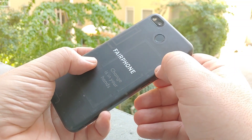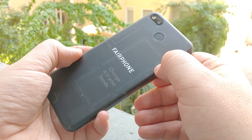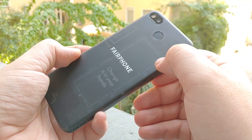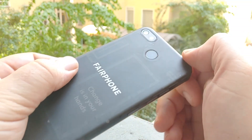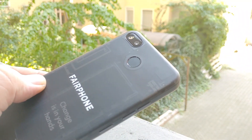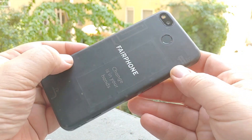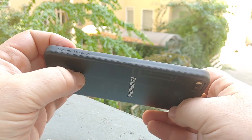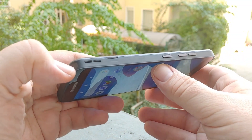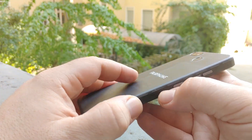That's a steep price, but you have to consider this is made for a lifetime of about five years, not just a year or half a year like other manufacturers' devices. The difference is also in the design — as you can see, this is a transparent phone. They're not only trying to be more transparent about production, but also using it in the design, so you can see all the antenna lines, where the buttons are, and pretty much all the components visible from the back.